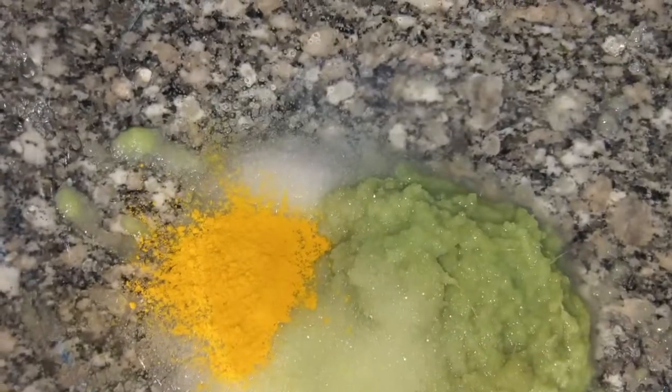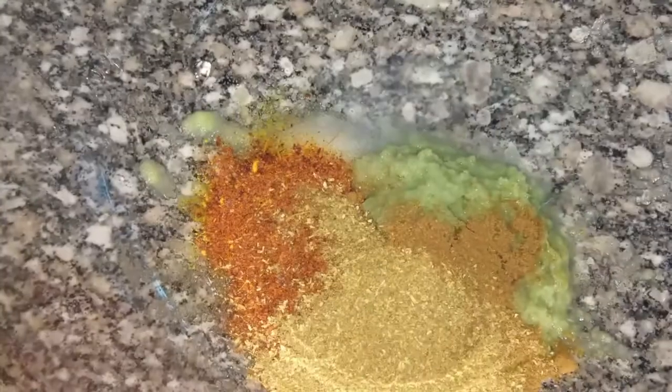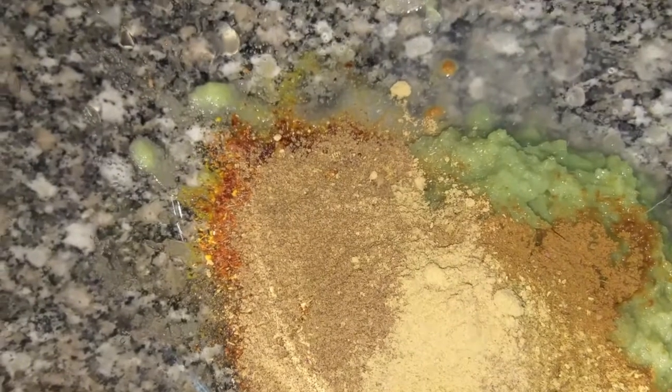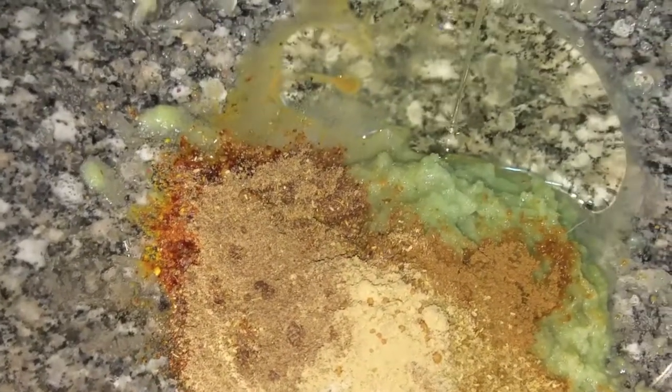1.5 tbsp Allam Villuli Paste. 1 tsp Salt. 1 tsp Paspu. 1 tsp Karam. 1 tsp Jail Karapodi. 2 tsp Dhaniyala Podi. 1 tsp Garam Masala. 1 tsp Miryala Podi. 1 tsp Dhal Chena. 1 tsp Rasul. 1 tbsp Oil.